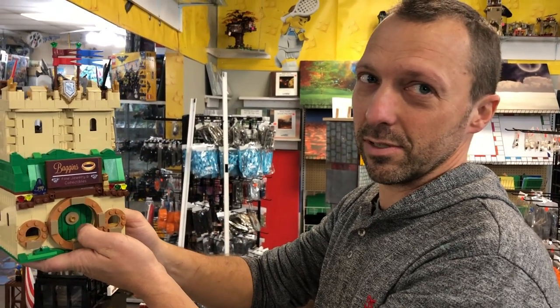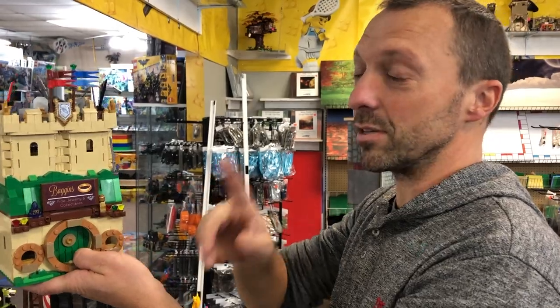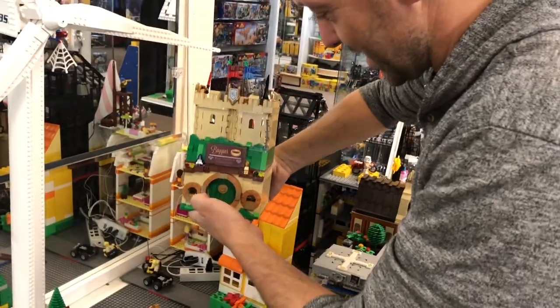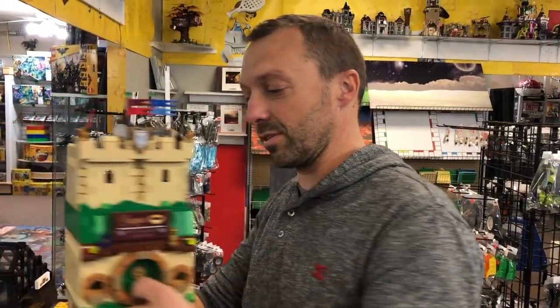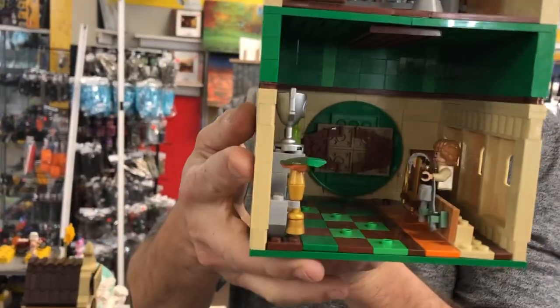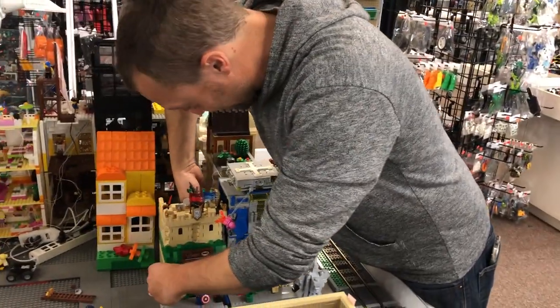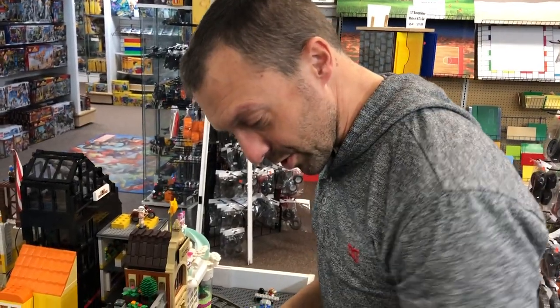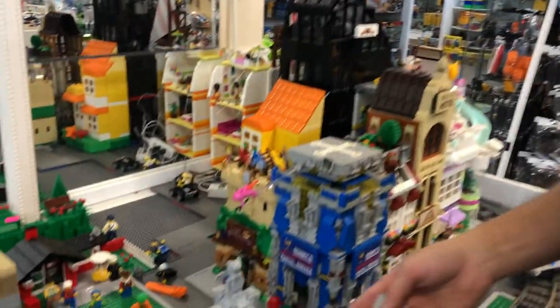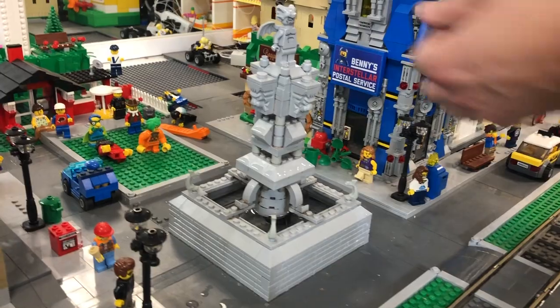Chris is carefully putting Baggins Fine Jewelry and Collectibles back — not an antique shop, since hobbits are hoarders and wouldn't sell their antiques. It's the jewelry shop because it's a Lord of the Rings reference. The hobbit inside is wearing the One Ring, which means they might be Ring Wraiths.